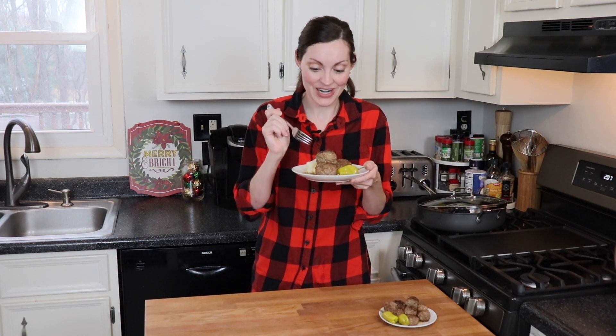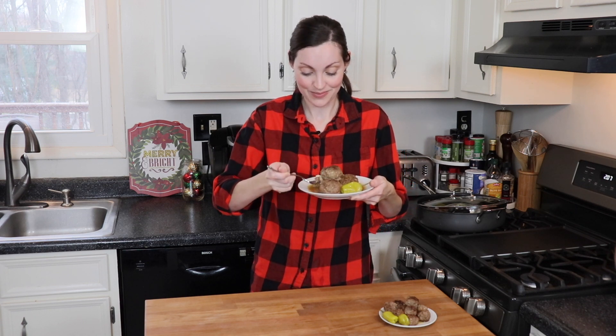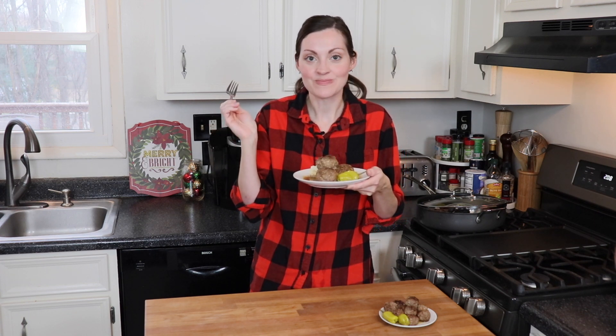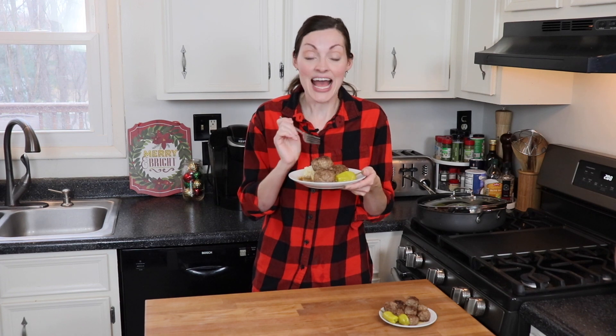My kitchen smells amazing and I am so excited to give these meatballs a taste. I'm serving these over some fluffy mashed potatoes, which is the perfect vehicle to absorb all of this delicious gravy. Oh yes — this is so much flavor packed in here. It is so savory, so rich, very buttery. It's absolutely incredible. You are going to love these meatballs! This would be the perfect quick and easy weeknight entree, or if you make the mini version you can have it as a holiday appetizer.